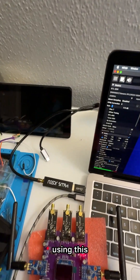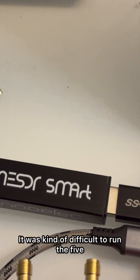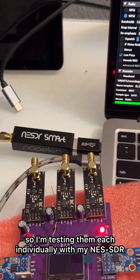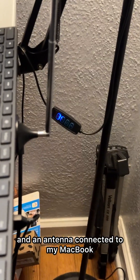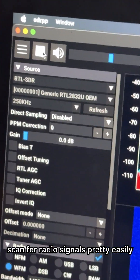Right now we're going to look at a little test using this. It was kind of difficult to run the five modules all together, so I'm testing them each individually with my NAS SDR and an antenna connected to my MacBook, and using SDR++ I can scan for radio signals pretty easily.